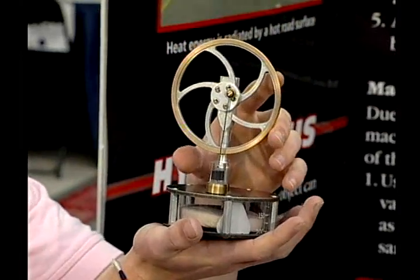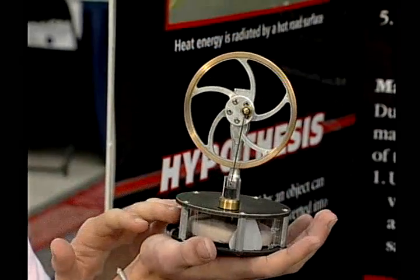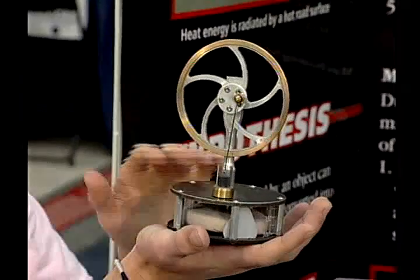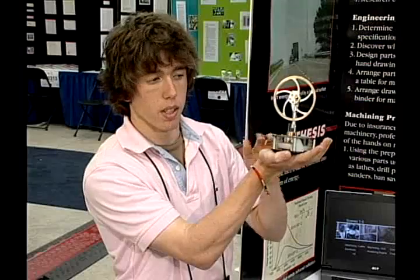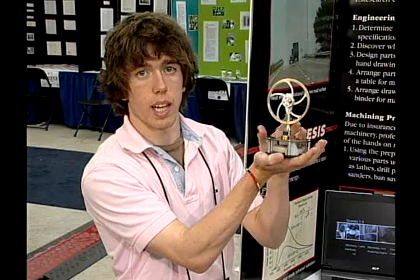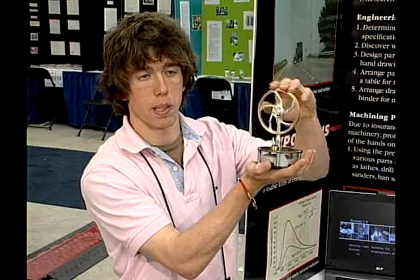As the black piston rises up, the displacer will fall back down. Now most of the gas inside the chamber is being exposed to the top plate, which is cooler, assuming we have a heat differential between the bottom and top plate. With that heat differential, the gas is being cooled, its pressure is dropping, and this creates a vacuum inside the chamber — sucking the black piston back down, thus completing the cycle.